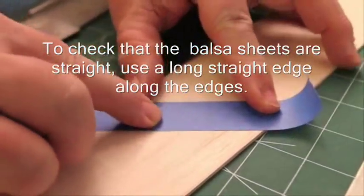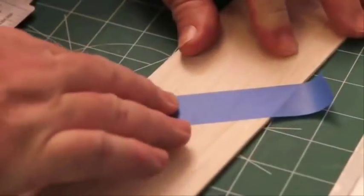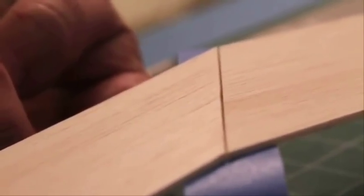Next, place the sheets together and apply a strip of tape and rub it down to hold the pieces together tightly. Now, flip the sheets over and lift slightly so the splice opens up like a book. Apply some medium or thick glue along the splice seam.